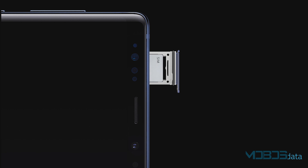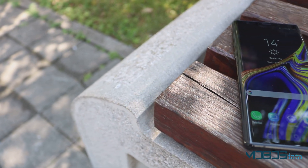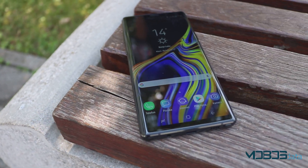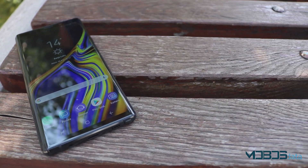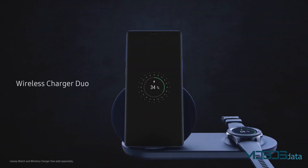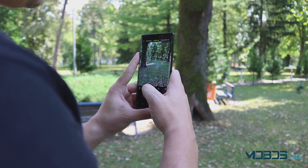This version of the Note 9 supports two cards through a hybrid slot, meaning it can store either two nano-SIM cards or one nano-SIM and one microSD card. The phone supports microSD card expansions up to 512GB, which means that with the 512GB version, there's a theoretical maximum of a whopping 1TB of memory. The USB Type-C port serves for charging and data transfer. Also new is that DeX communication no longer needs a station — everything is set with just a monitor and an HDMI cable.